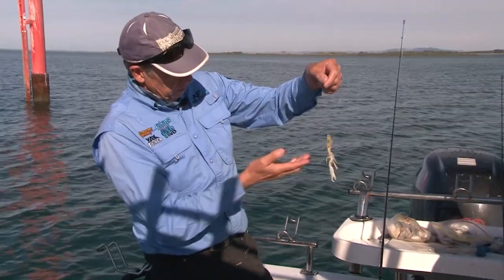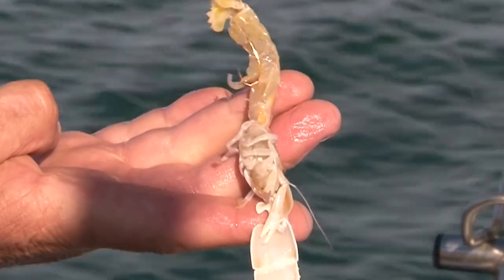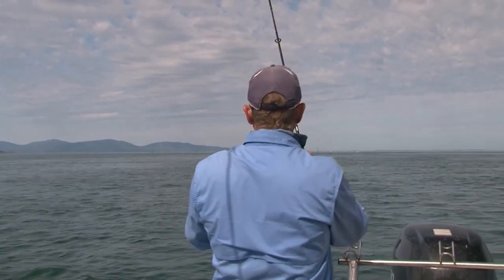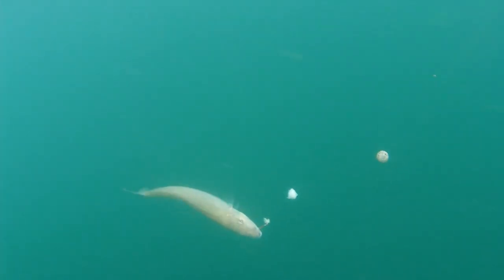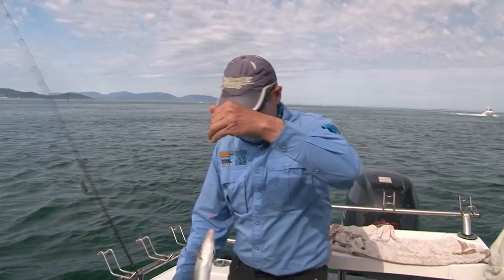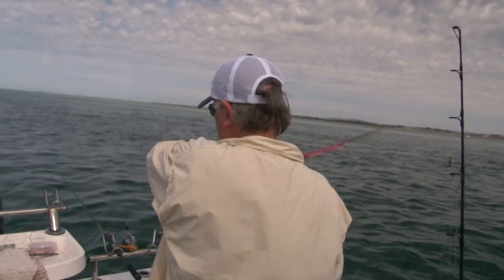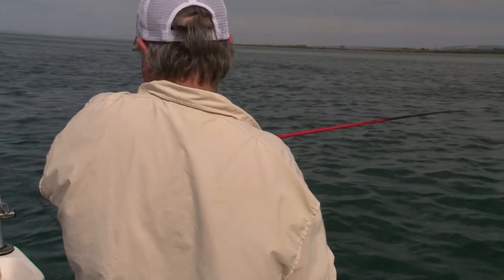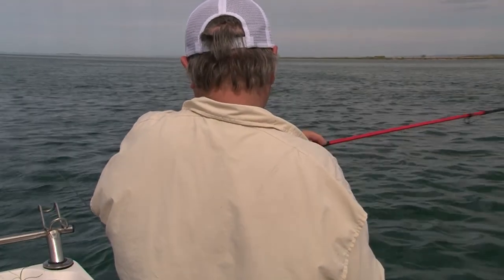And there you have it — have a look at that, Andy. One of the best whiting baits you're likely to get. Whiting — that I'm happy with. Good size whiting. I think they're thickening up now and getting a little bit bigger. They certainly like those live bass yabbies.